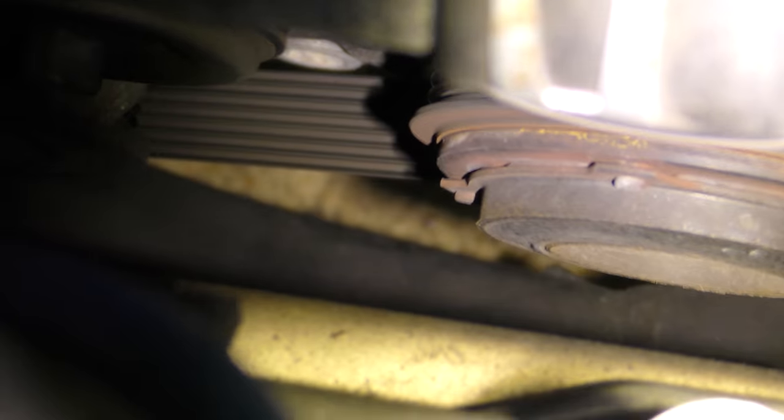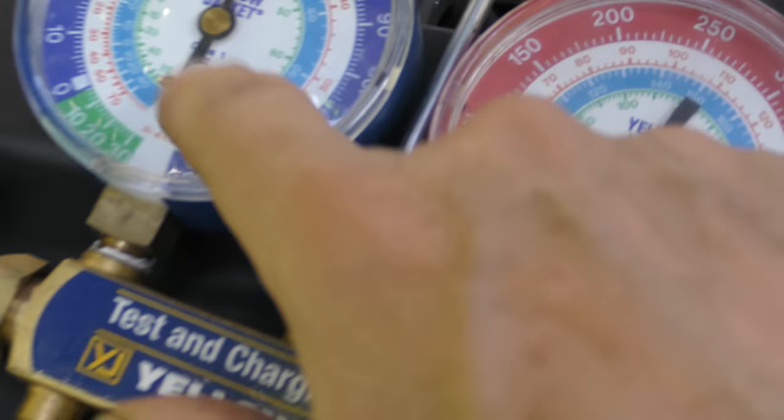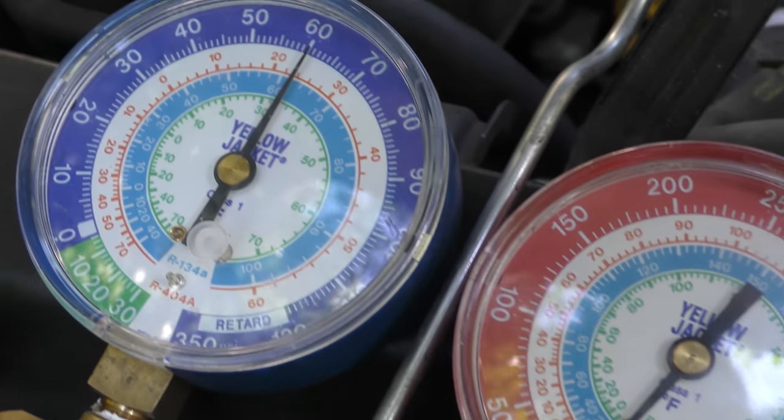We shut the AC off and as you can see now the compressor isn't spinning anymore. We'll turn it back on, make sure it's full blast, and as we look down we can see it's spinning again. So the compressor's spinning. When we look at the gauge, it's pretty much the same.